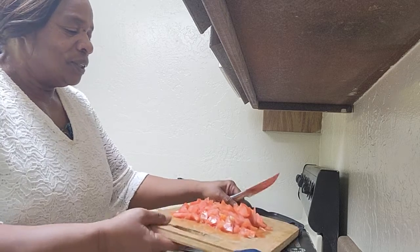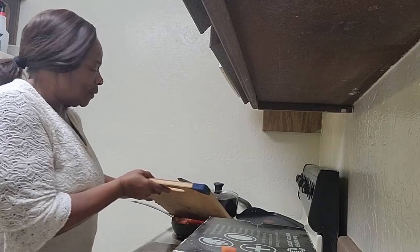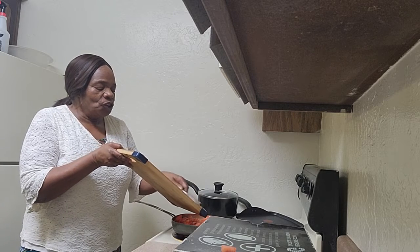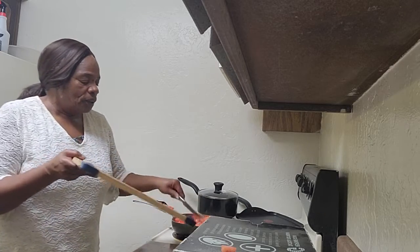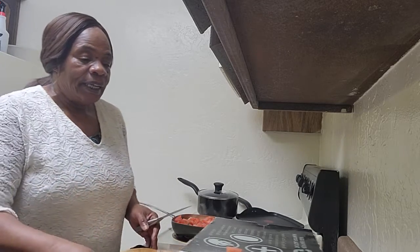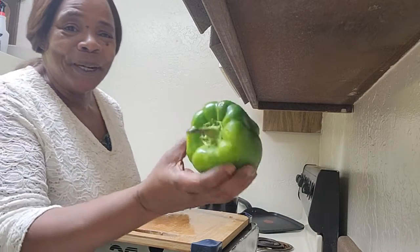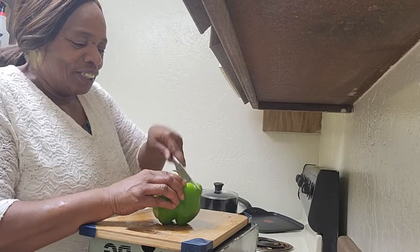I'll put the tomatoes inside with the okra. Usually we put corn — you can use fresh corn or canned corn when you make okra — but today I'm just going to use bell peppers, onion, and tomatoes without the corn. I have one huge bell pepper, as you can see, so we'll get that all cut up.